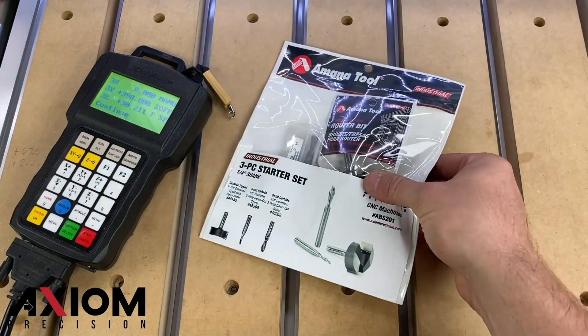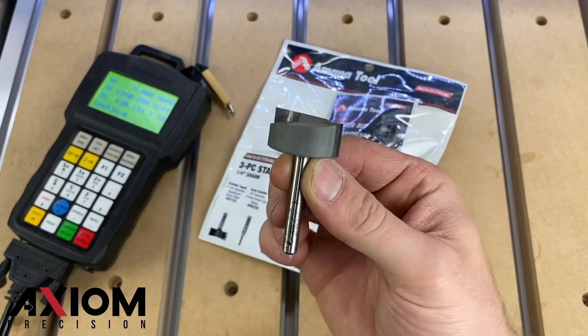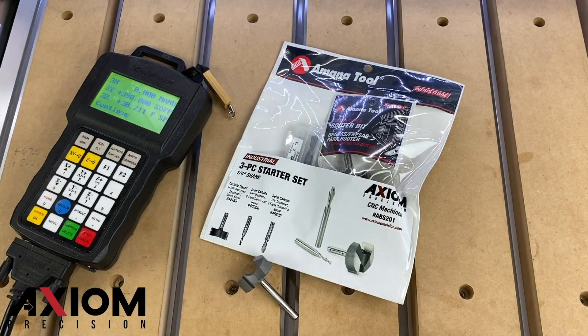Our tooling choice for this job is going to be an inch and a quarter mortising bit. If you've purchased the ABS-301 or ABS-201, the mortising bit will be included in that set.